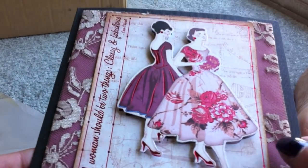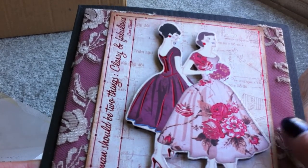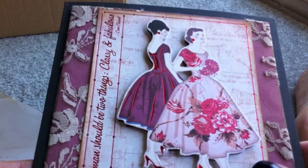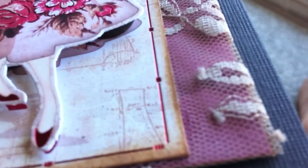I took some of the matching cardstock and adhered it to the black cardstock, and then I put lace underneath the top part. I'm going to show you the lace closer — it's really pretty.